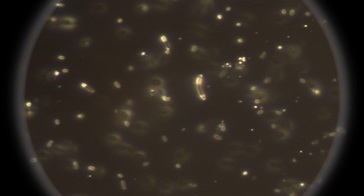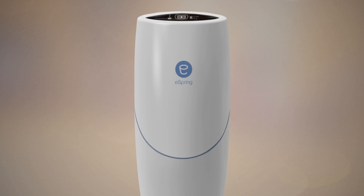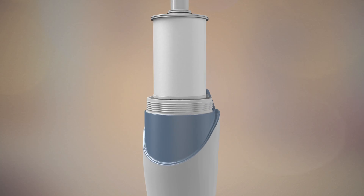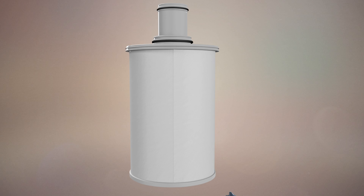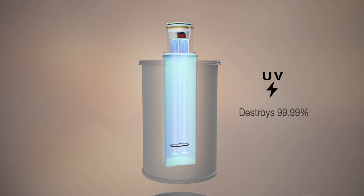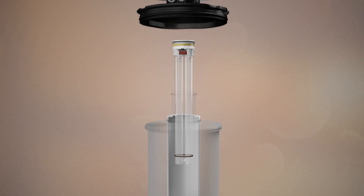Well water and even treated city water can harbor living organisms that may cause disease. The eSpring filter cartridge is engineered to destroy those organisms. In addition to a patented pressed carbon block filter, the eSpring system uses UV light to destroy more than 99.99% of waterborne disease-causing bacteria and viruses.